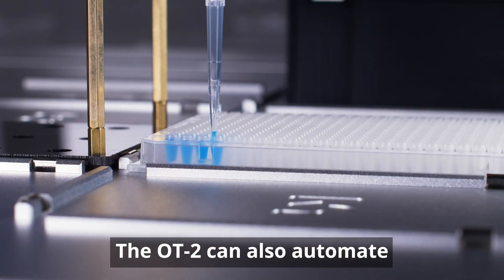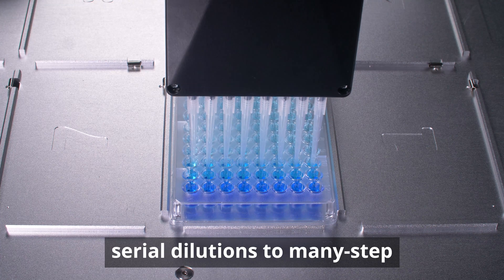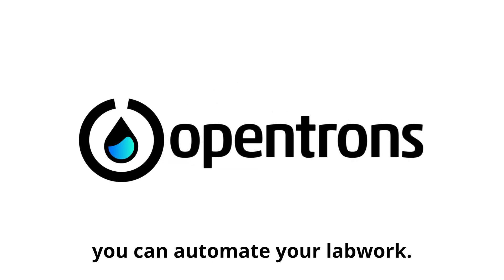The OT2 can also automate many other common life science protocols, ranging from simple serial dilutions to many-step library preps. Contact us to learn more about how you can automate your lab work.